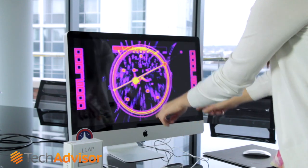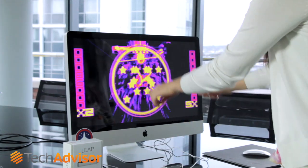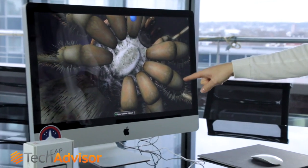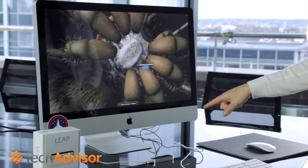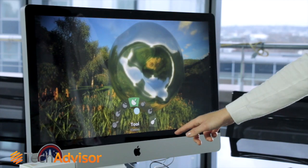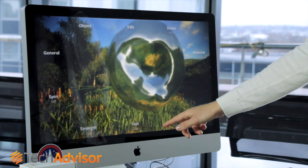As with the Kinect, the initial applications developed for it were games, but we're starting to see it being pushed into exciting new directions, such as allowing you to manipulate and explore 3D worlds and models — even the anatomy of spiders — though we could see this being more widely used for human anatomy.